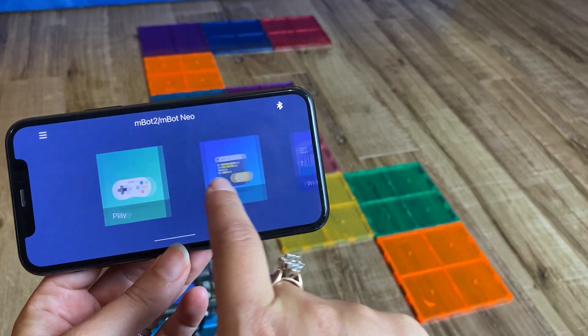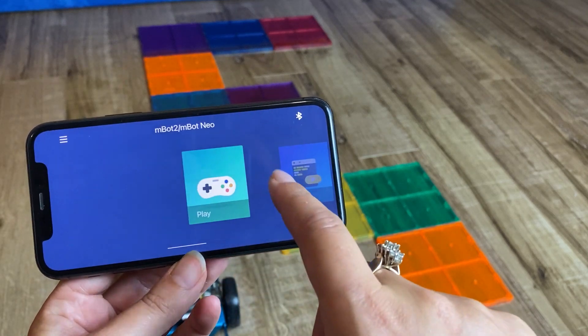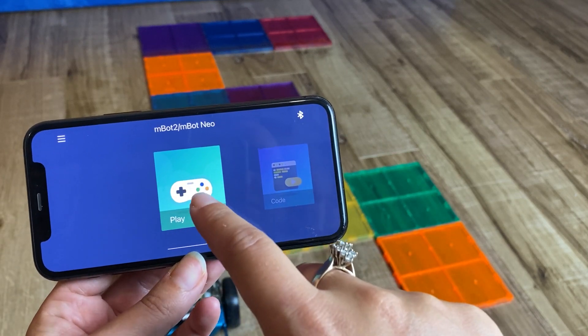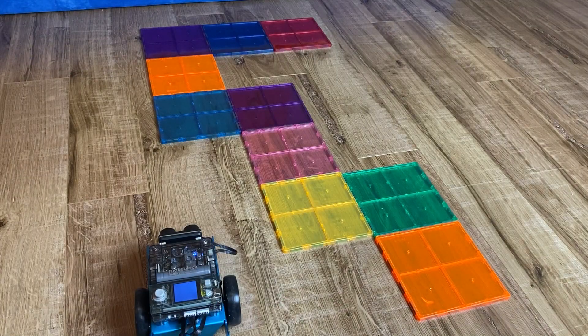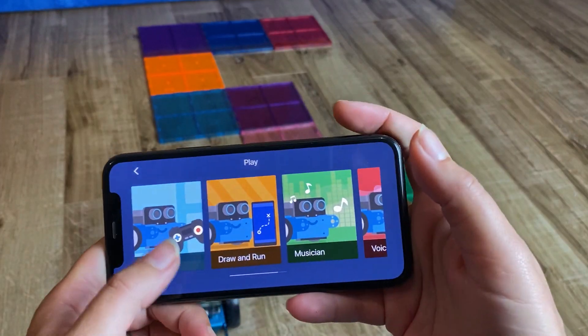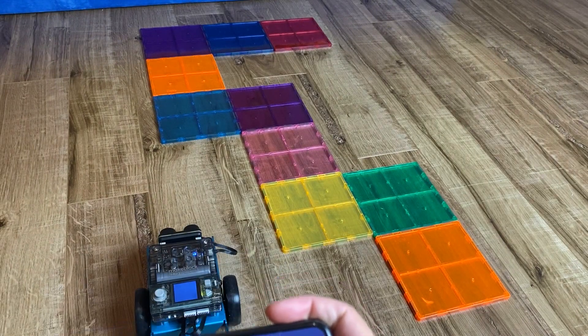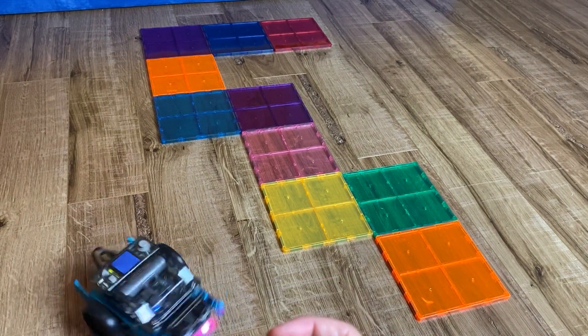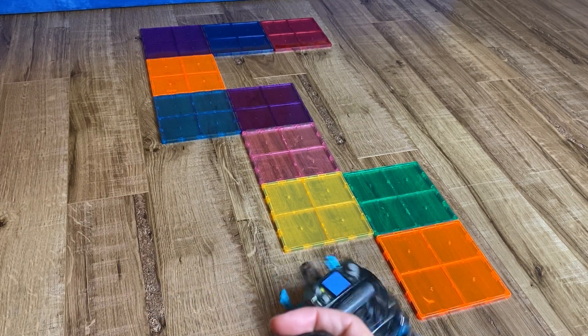In the Makeblock app there's a play mode, a code mode, and a Wi-Fi guide. Starting with play mode — this is essentially using the robot as if it were a remote control car. You can do driving with it. It's not that easy to drive; I'm sure my kids will be better at it than me.